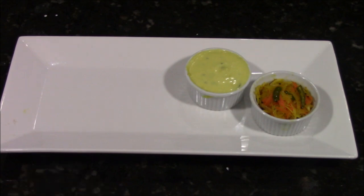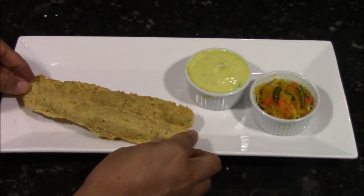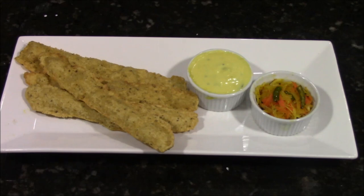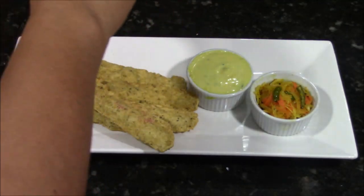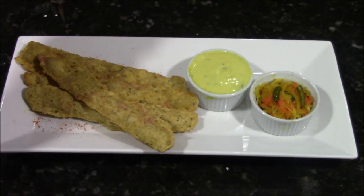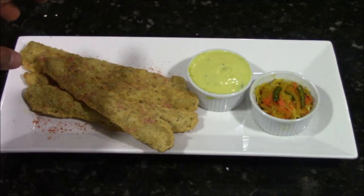Here my Fafra is ready. Let me serve it with all the chutneys. I have papaya and cabbage sambaro and besan chutney ready. If you want, you can add some masala on top — I have made black salt and red chilli powder to sprinkle on the Fafra. This is totally optional but will give you a very nice tangy taste. My Fafra is ready to eat. I am sure you are going to try making Fafra at home. I will see you with the next recipe. Till then, happy cooking. Bye-bye.